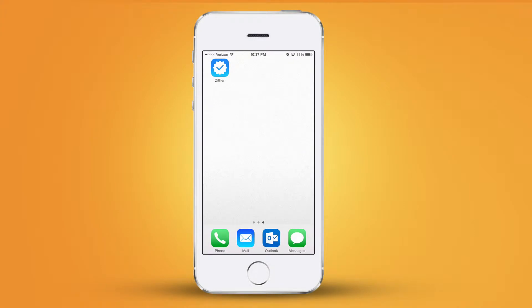Hey everybody, it's Jordan back again from picturemonk.com, here for today's Friday freebie. This freebie has to do with an organizational app that I found that's fairly recent in the app store, and it's called Zither.